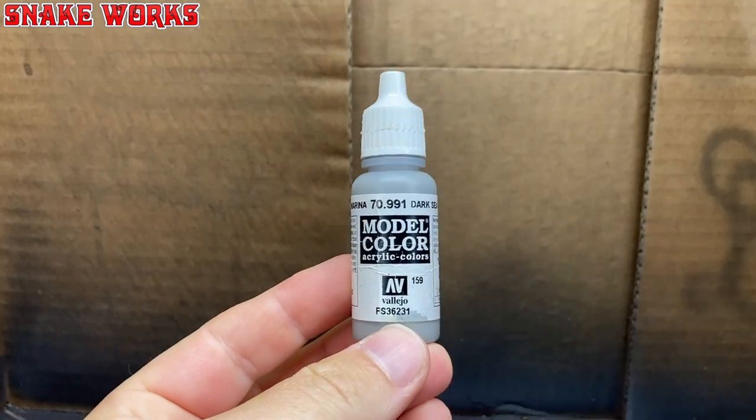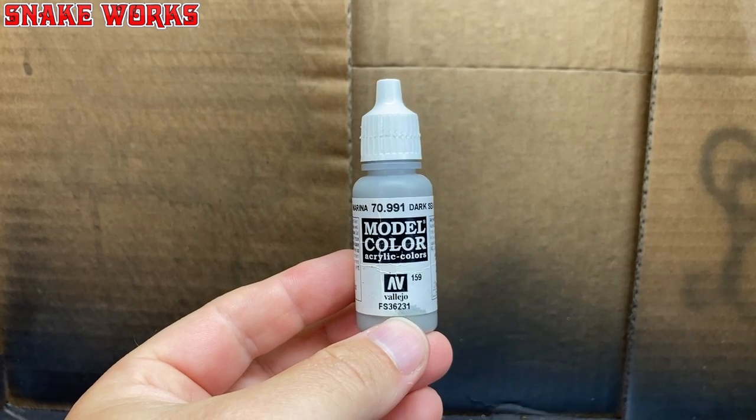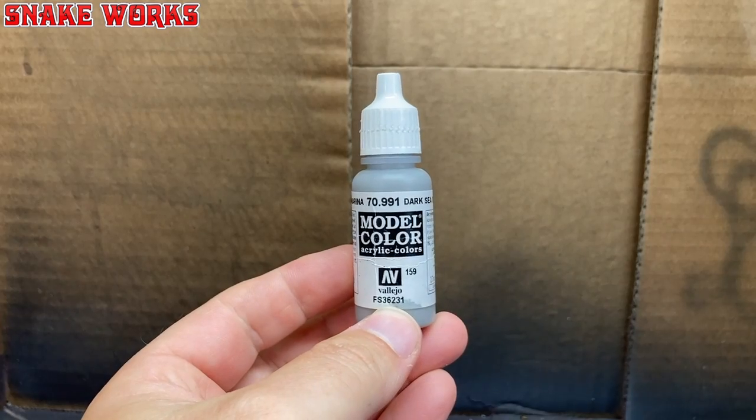It's Vallejo Model Colour Dark Sea Grey. I know this isn't really a proper primer, but I'm hoping it'll work out okay. I really hope this doesn't flake off down the line.